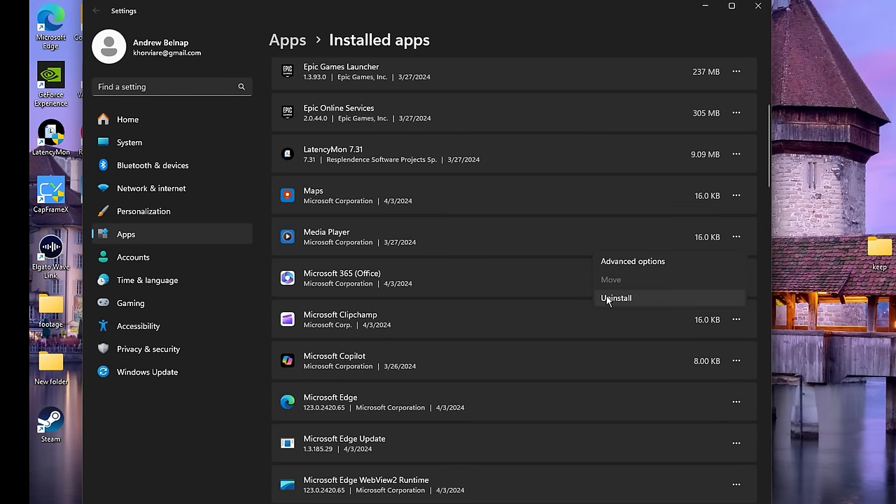The mouse tweak is basically when you hover over something it makes it a little bit faster. The Menu Show Delay is fundamentally the same principle as the last one. Next we have a registry entry called Dynamic P-State.